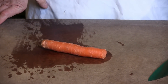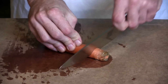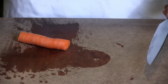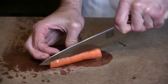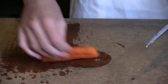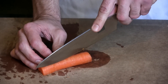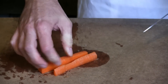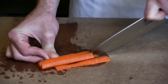Next up we're going to try to do a drag cut through a carrot. That push cut was a struggle — let's see how it drags. This is a rather small carrot and you definitely have to use some force to get through it.